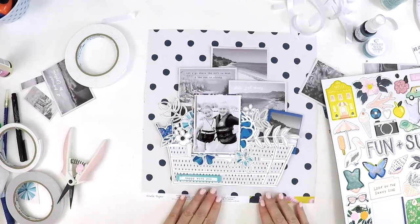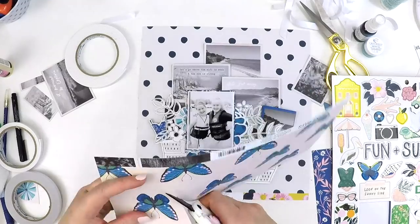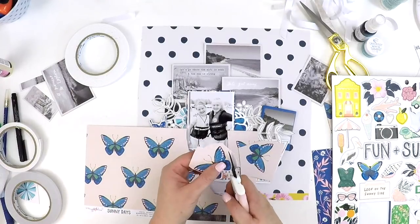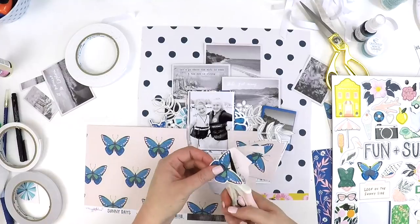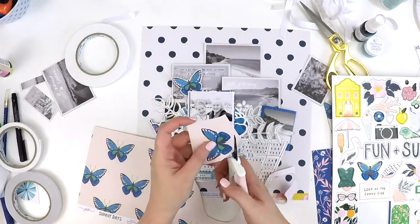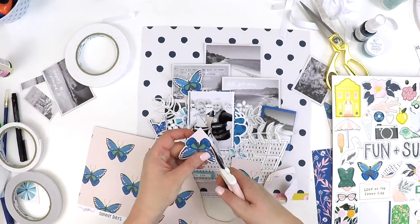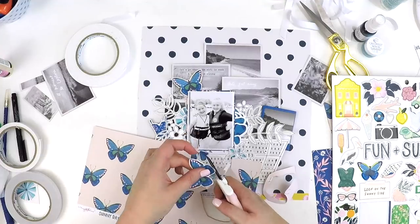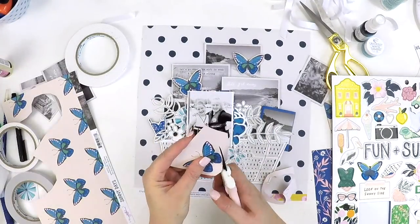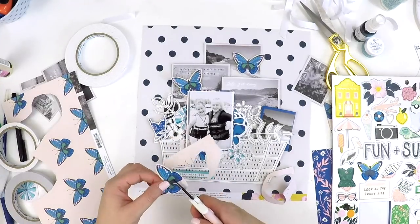The one thing I was struggling with was a title for this layout. I knew I wanted it to really stand out because the layout is quite busy in many respects. I was having a think while fussy cutting these butterflies about how to fit a title that's not too big but will still stand out. These beautiful blue butterflies made my monochromatic job really easy — they were bold and punchy and they were perfect to float out of a basket full of flowers, so I added them in.